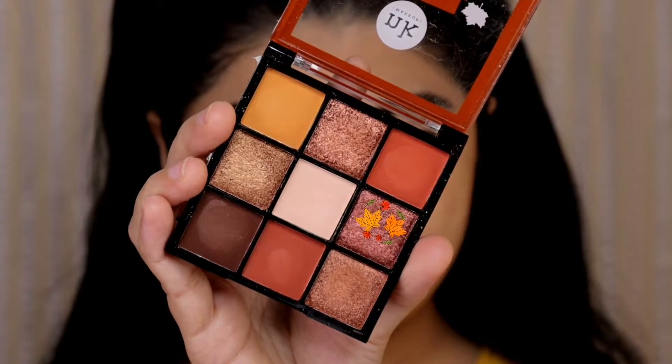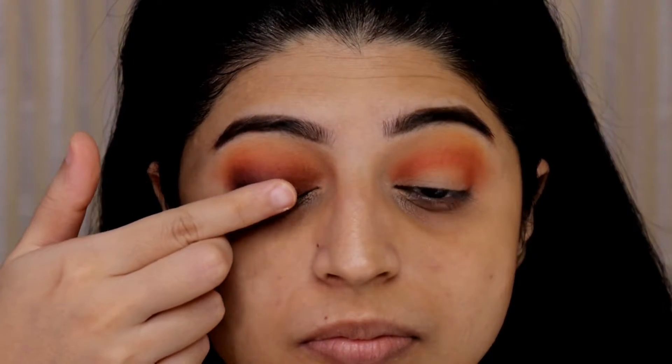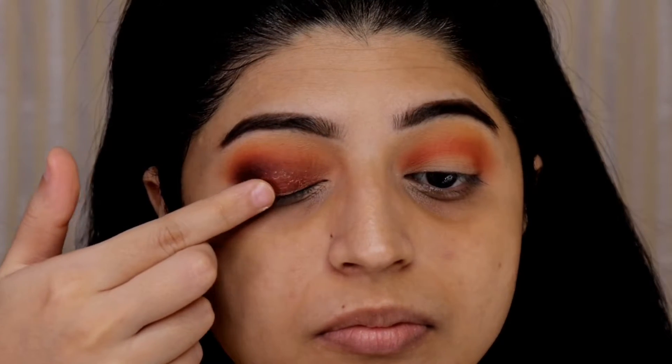Now for the lid I will be taking this foil shimmer shade and placing it on my lid. The best way to apply this shade is to use your fingers and press it onto your lid.